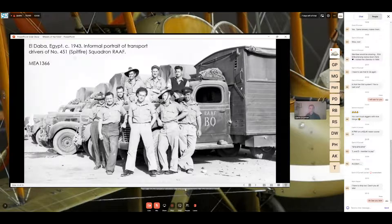At El Daba in Egypt — an informal portrait of transport drivers of 451 Spitfire Squadron. I've included this because it clearly shows Royal Australian Air Force squadrons being proud of their unique squadron codes on their aircraft and then applying the same codes to their vehicles. In the case of 451, their squadron code was 'BQ' on Spitfires and Hurricanes, and they painted it on a lot of their vehicles including motorcycles. Vehicles in the background appear to be dark green and/or tan, with quite a bit of weathering from dust and sand.